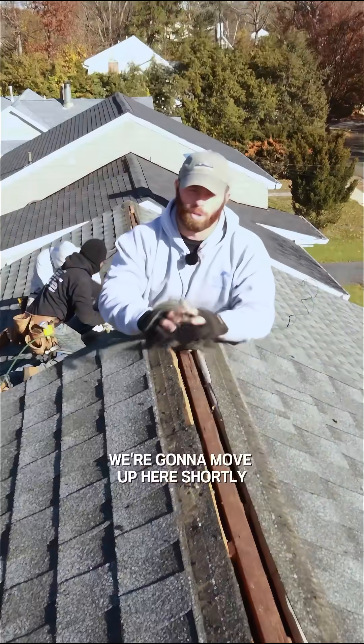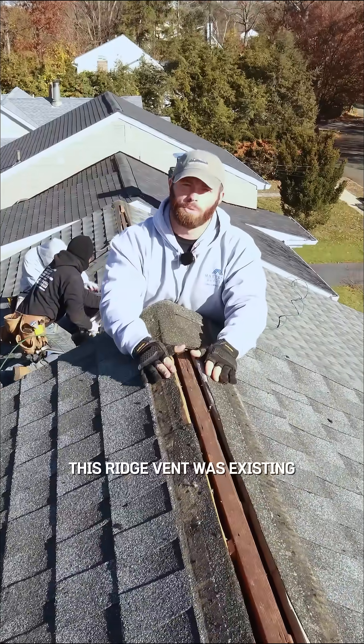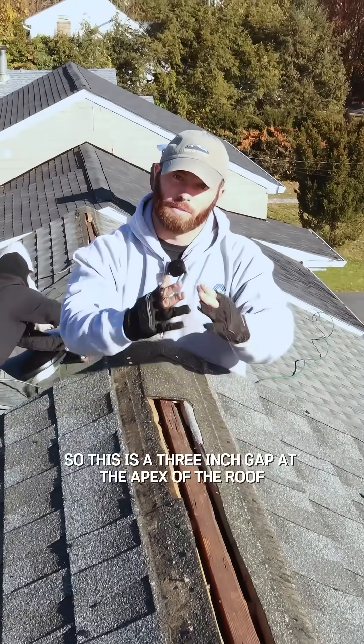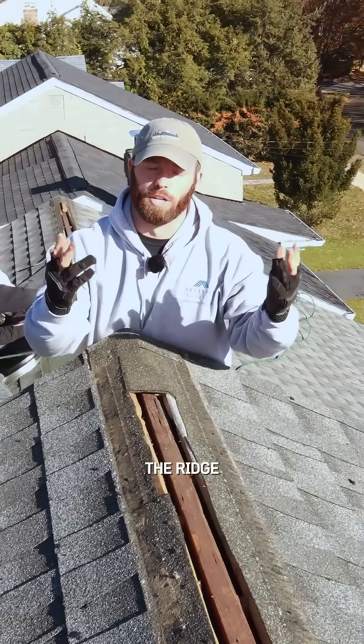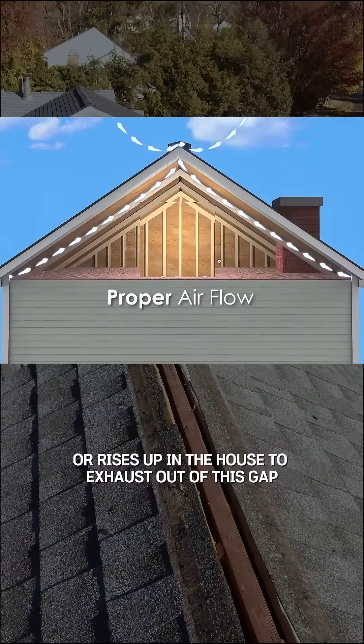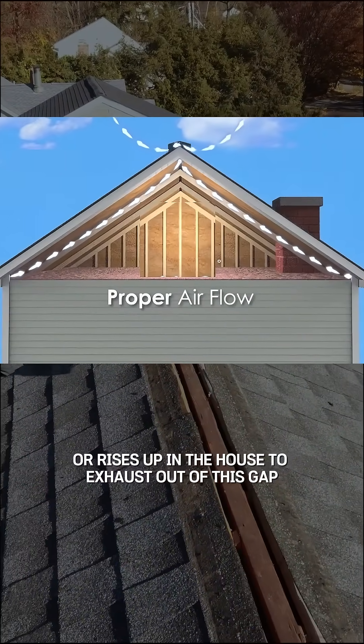We're working on other parts of the roof and we're going to move up here shortly. This ridge vent was existing. So this is a three inch gap at the apex of the roof — the ridge — and that's going to allow hot air that rises up in the attic or rises up in the house to exhaust out of this gap.